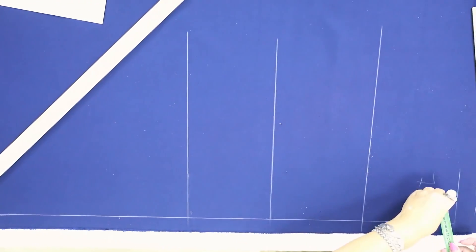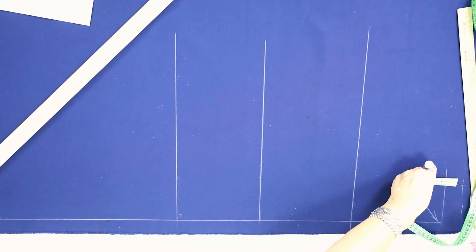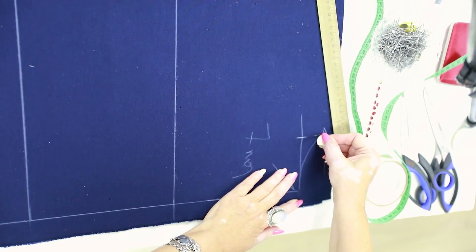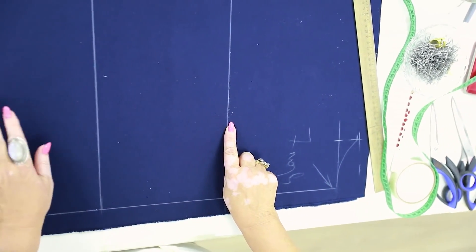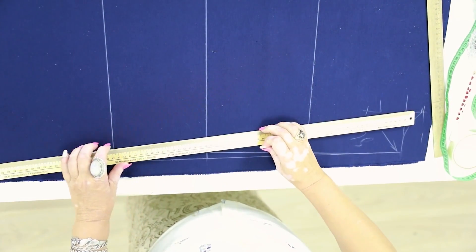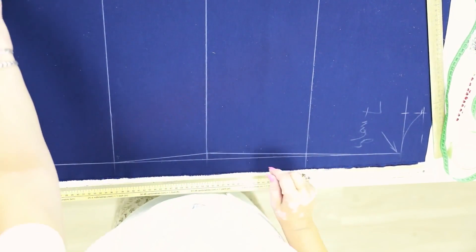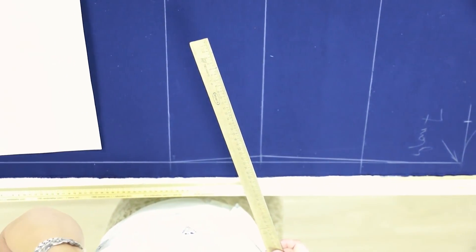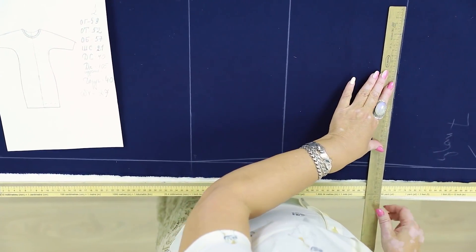Next, I need to draw the back neckline. I draw a 9 cm long line here and then raise it about 3.5 cm. Now I can draw the back neckline. Next, I need to mark the needed measurements on the bust, waist, and hips — but first I need to shape the center back. One half of bust is 59 cm, so one fourth is 29.5 cm. I also need to add about 1.5 cm for a seam allowance: 31 cm.